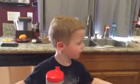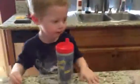Woo! High fives. Yeah. High five to Dad too. No high five for Dad — I'm going to put flowers on you. Oh, okay. Thank you.